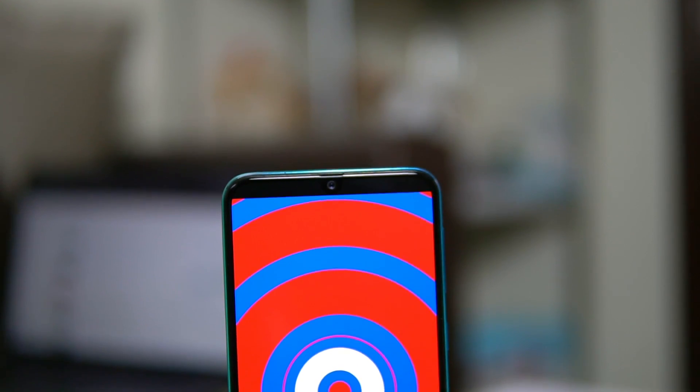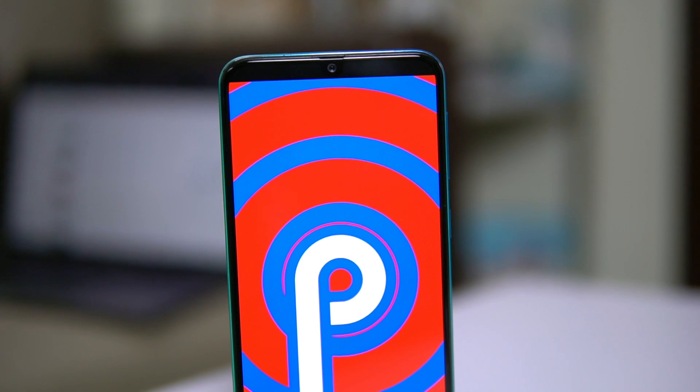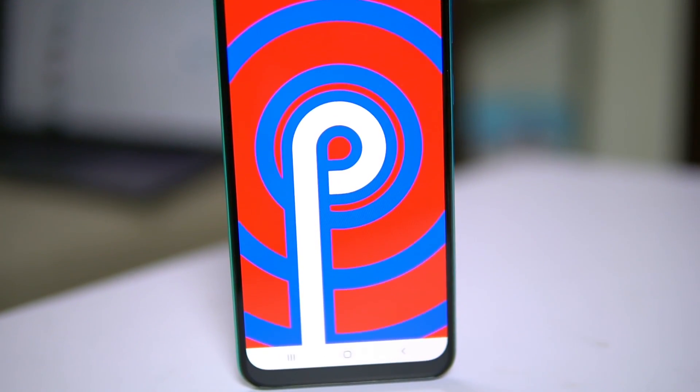The phone runs Android 9 Pie-based One UI version 1.5, which is a good thing. You're no longer getting the earlier Experience UI that was present on the Galaxy M10, M20, and M30 — Samsung has shifted to One UI even on the M series, not just the A series. Also, Super AMOLED displays, which were previously limited to the A series, are now on the M series as well, and the M30s gets the same.